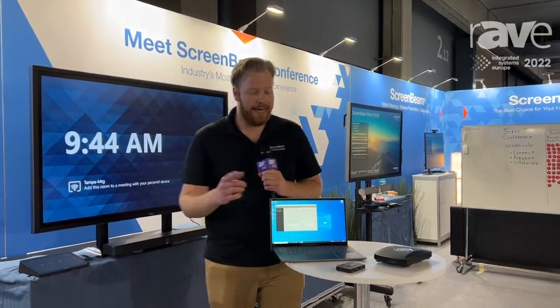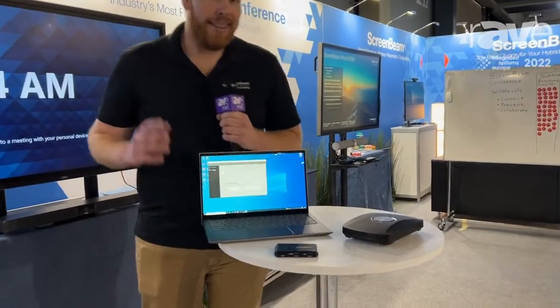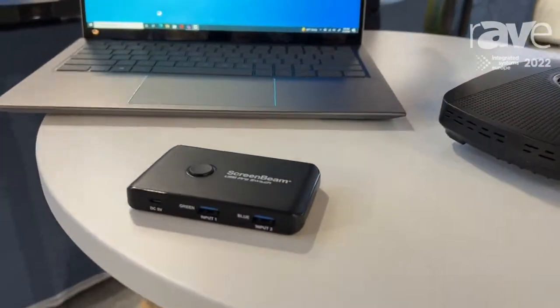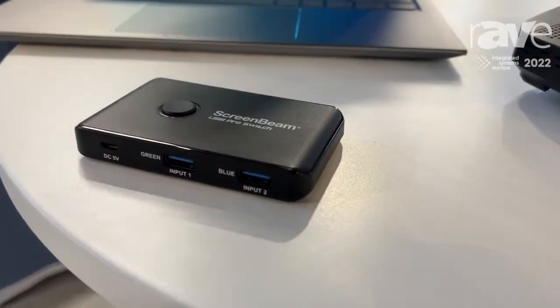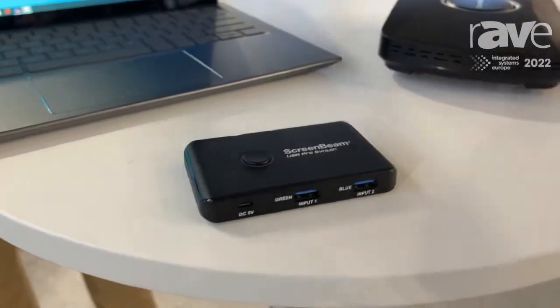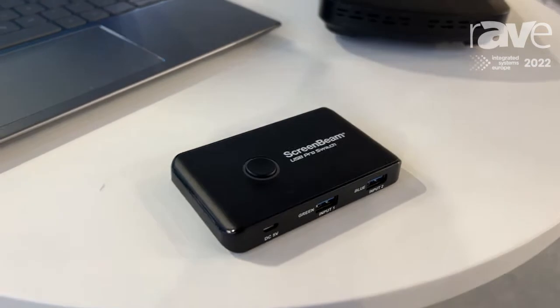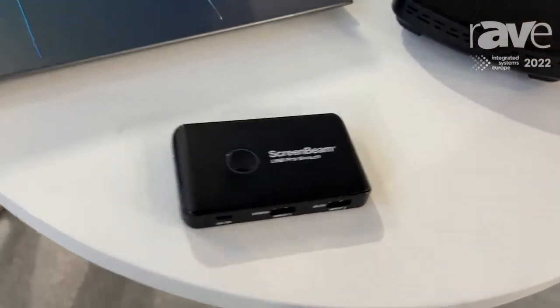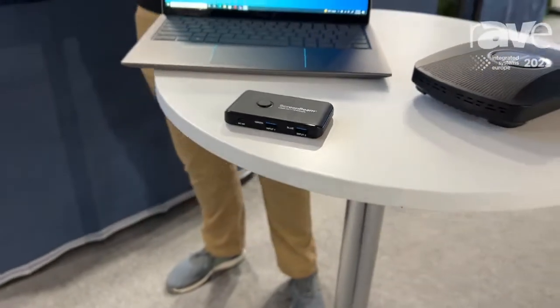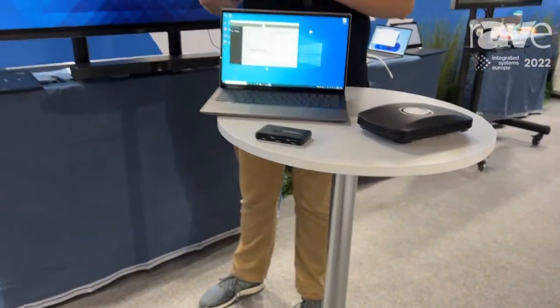And that is our USB Pro Switch. This is a companion product and this is the answer if you have customers, or if you as a customer are asking yourself: I have a Microsoft Teams room, I have a Zoom room, but I want to have other types of meetings and I want to make it easy for somebody to just come in and do that quick impromptu meeting. I don't want to have a lot of extra hardware or a complicated controller system.